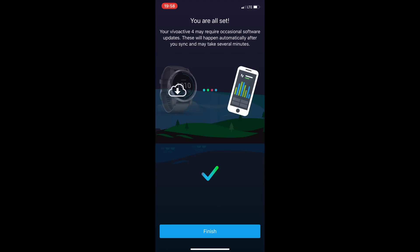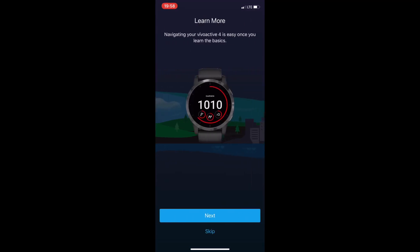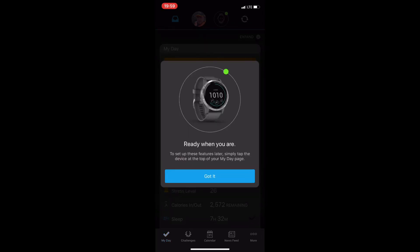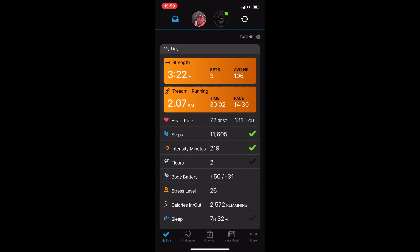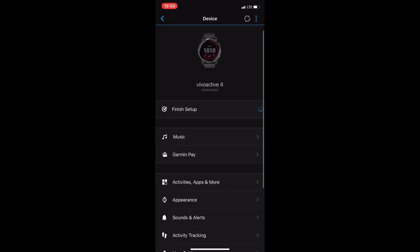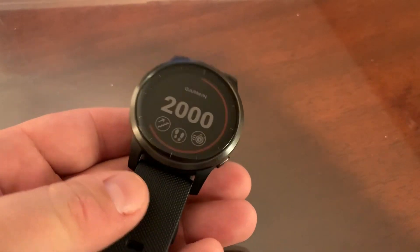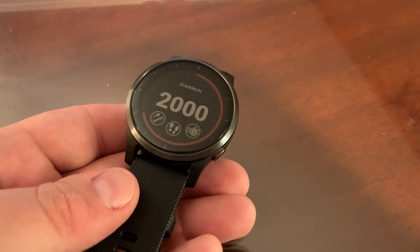Once done, it will sync and may download an update. It will then go through a quick wizard showing you how to operate the Vivo Active — how to tap, swipe up, and navigate through the different screens. And that's it — we're all set up and ready to use the Vivo Active 4, syncing automatically with Garmin Connect on your smartphone.